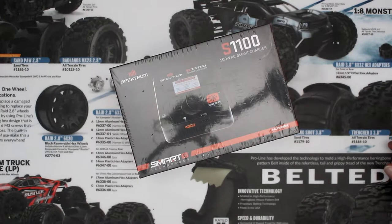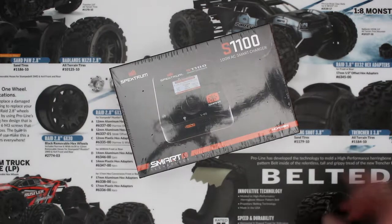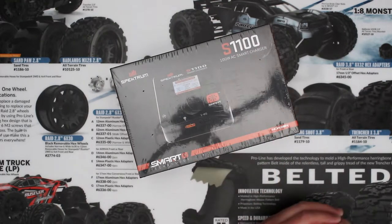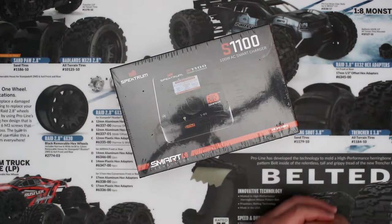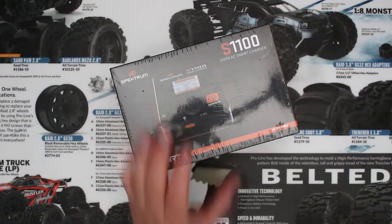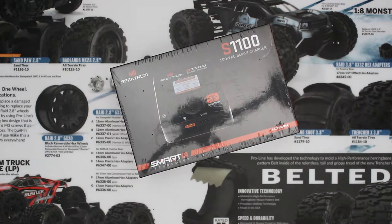Welcome to another video by DJSBRC. Today we have the Spektrum S1100, one of Spektrum's newest chargers. The S1100 stands for a single port, 100 watts - it's an AC smart charger, and they did the menu a little bit different from the other models they have. Yeah, I like this one. Let's open the box and see what comes with it.